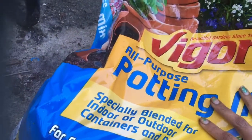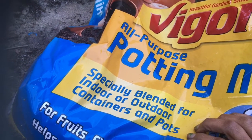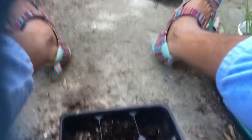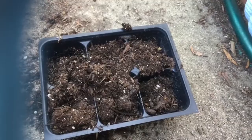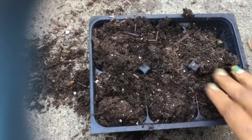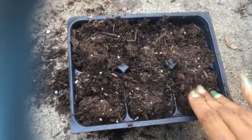I got a subscriber that asked what I plant in. It's all-purpose potting mix — indoor, outdoor containers, and pots. That's what I use. Nothing special. It's cheap, and one bag lasts my whole year of planting. One bag a year for seed starting.